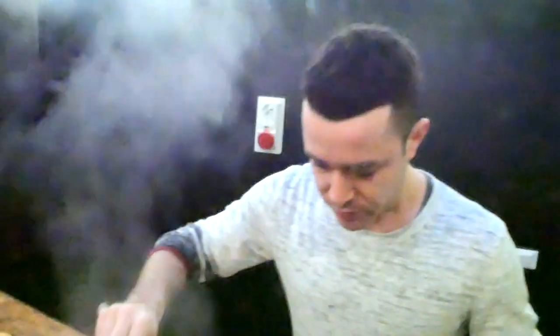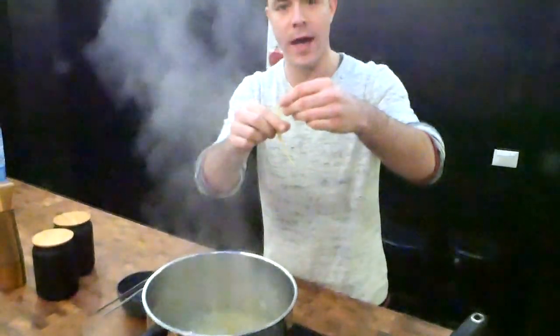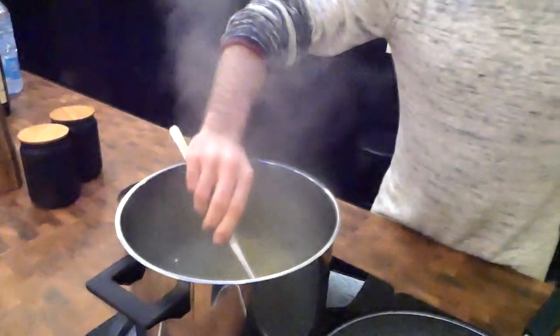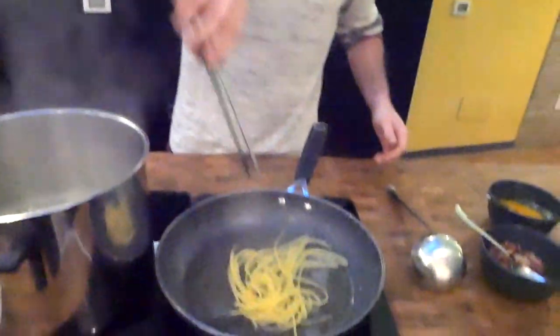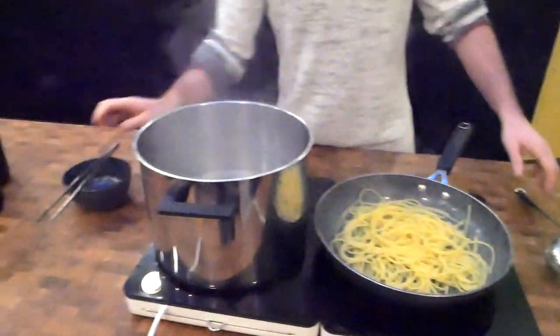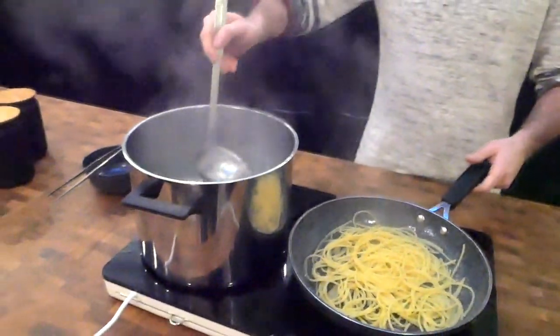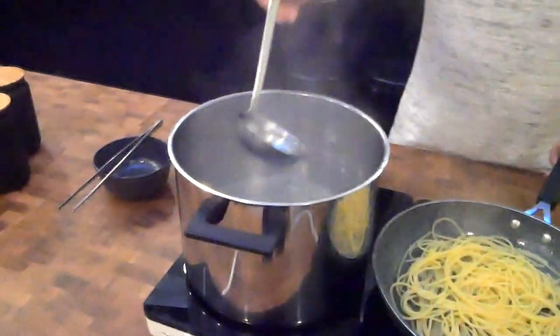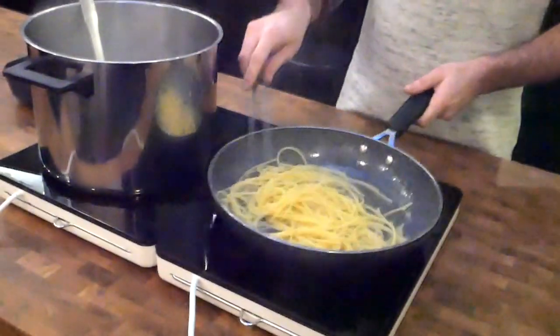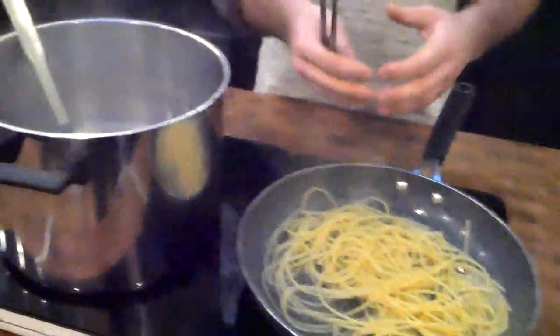To make sure the pasta is ready, you can take out one piece and taste it. It has to be a little bit hard, because you want to finish the pasta in the sauce. The pasta is ready, guys. We're gonna take it with the tongs and drain our pasta into the pan with the fat, then switch on the pan and start cooking the pasta in the sauce. If it's too dry, take one ladle of pasta water and add it inside — always use pasta water because it has starch, which makes the sauce creamy. It's really important to use pasta water.